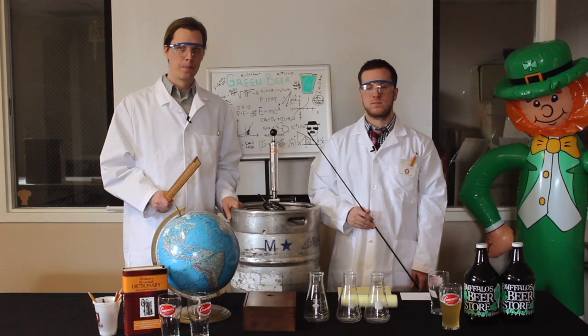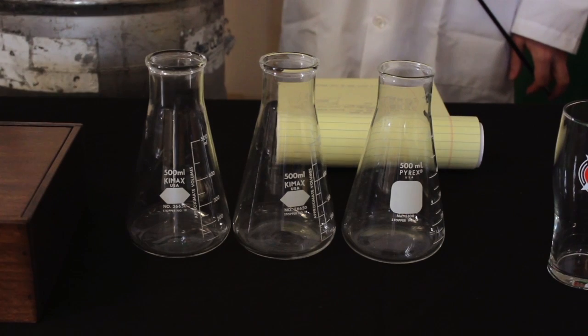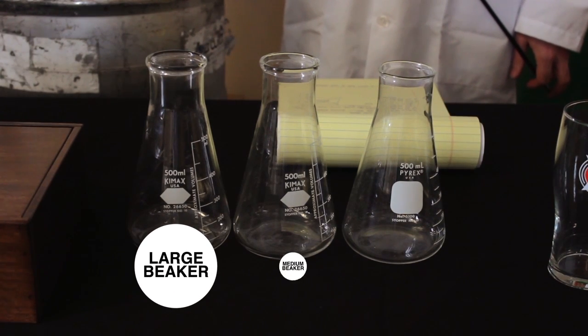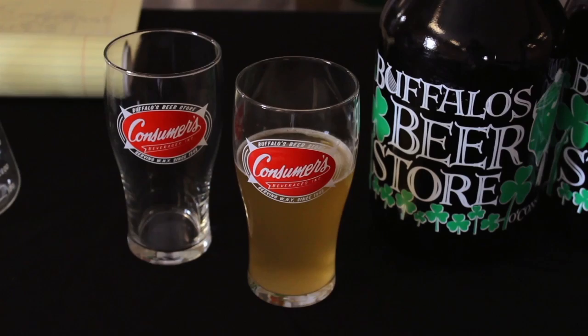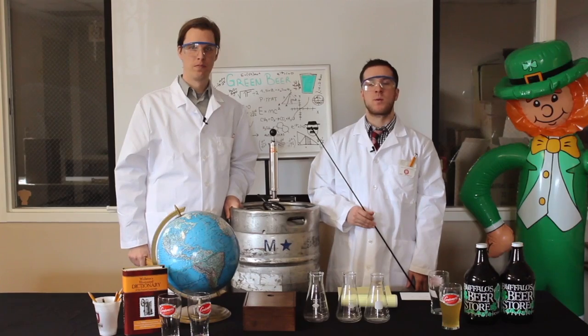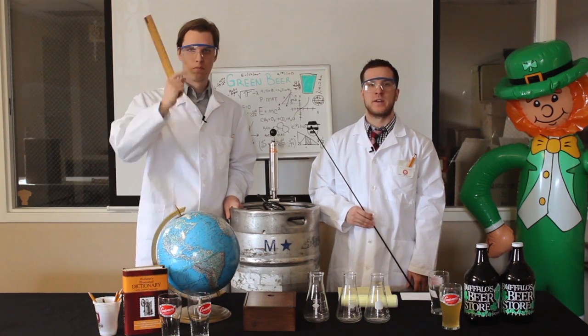Before trying this at home, you'll need the following equipment: large beaker, medium beaker, small beaker, beer, glasses. And remember, safety first. It's always best to wear protection. You don't want to get it in your eyes.